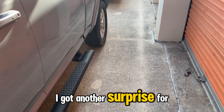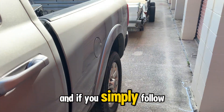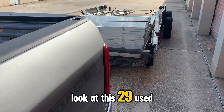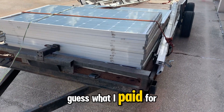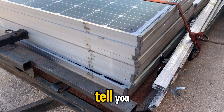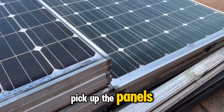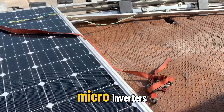Here we go again — I got another surprise for you today. I've done it again, and if you simply follow the directions, I can show you how to do exactly what I've done here. Look at this: 29 used panels, and you're never going to guess what I paid for them. And if you watch real closely, you'll see as we go down the trailer here that not only did I pick up the panels, I picked up the rails too.